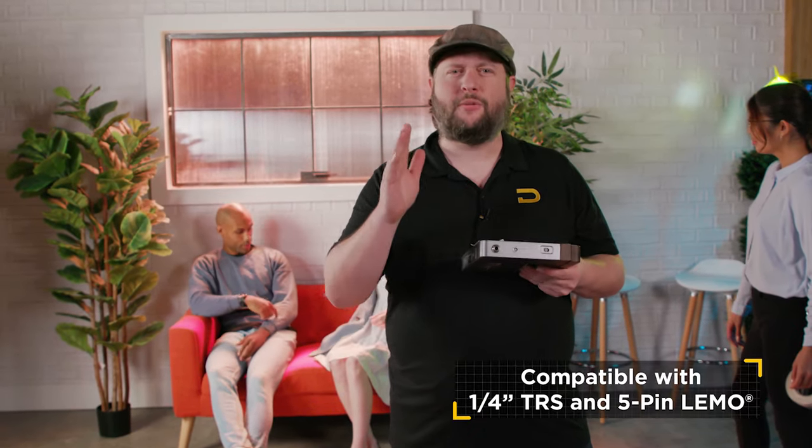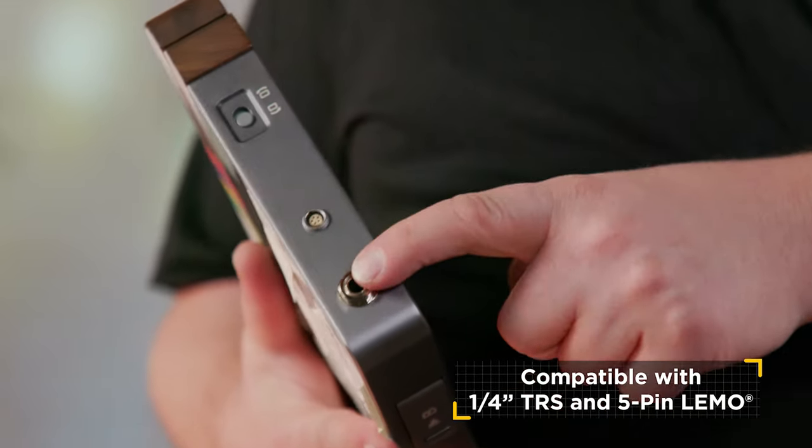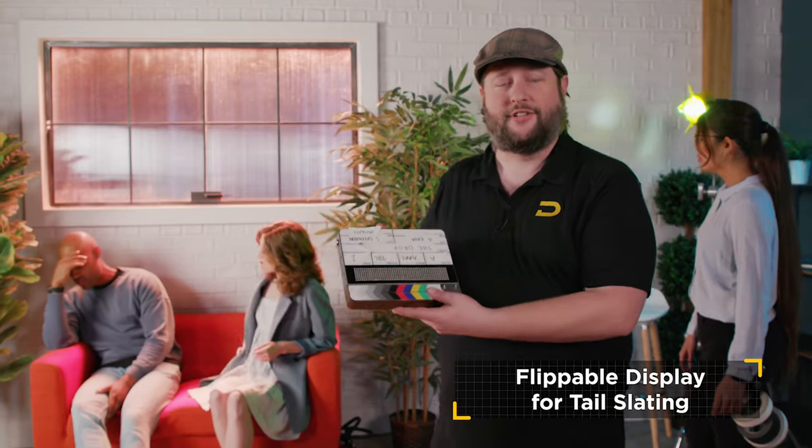Here on the side you can see we support two different kinds of inputs: old-school classic TRS quarter-inch jack and five-pin limo. So whatever type of device you have, if all you're looking for is to get a slate into your ecosystem, we support every single type of table you operate. And here at the top you can see we can also operate for tail sticks.